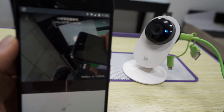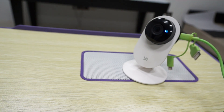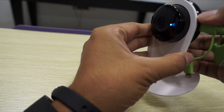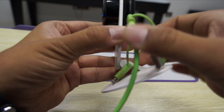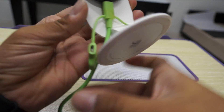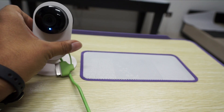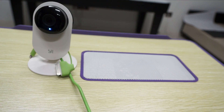You can notice that the camera is working. If you clearly look at this phone, you can see it's actually live projecting what's on the camera. You need to ensure that the camera has been rotated so that the cable comes from the bottom, so that the feed is perfectly in line.